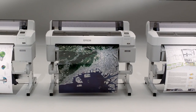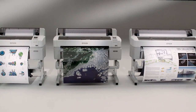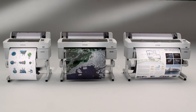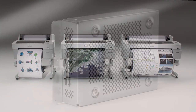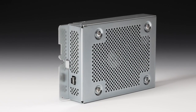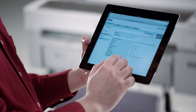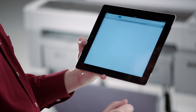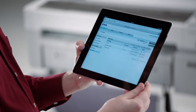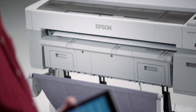The SureColor T-Series plotters come equipped with everything needed to quickly and easily create high-precision color prints. One option to consider is an internal print server, which can boost workgroup productivity by quickly transferring print jobs to an internal 250-gigabyte hard drive. The print server queue can easily be managed remotely from a smartphone, tablet, or web browser, and saved print jobs can be quickly reprinted.